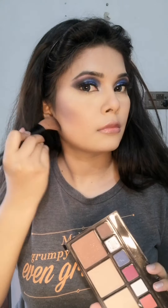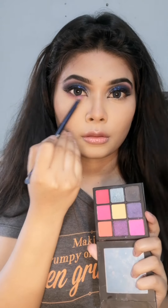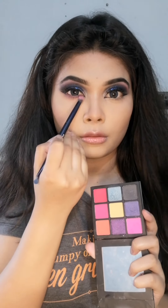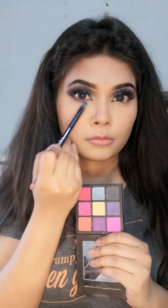Then applying powder contour on top of the cream contour. This is bright makeup, that's why you need a little extra than usual. Applying the same pink eyeshadow onto my lower lash line, and on top of pink I'm applying black eyeshadow.